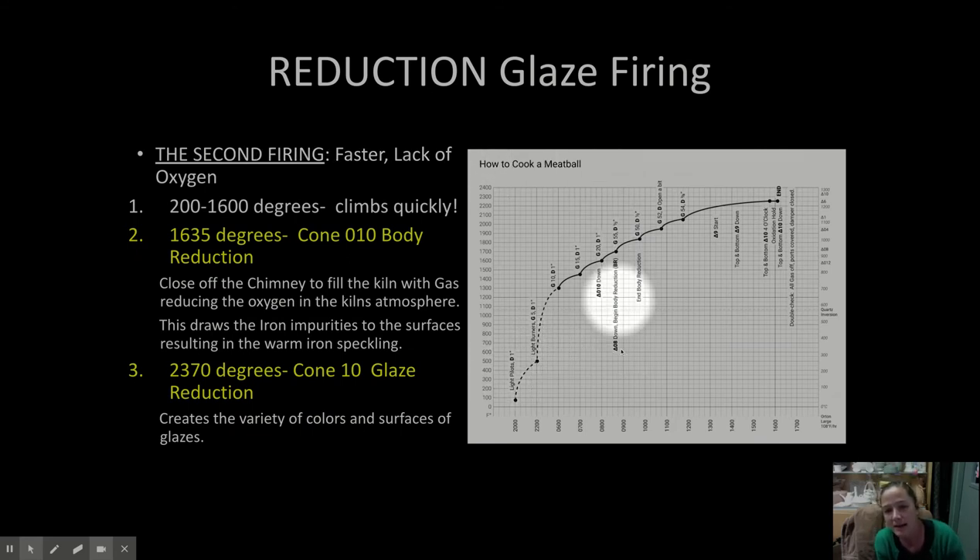An important thing that happens in the high fire glaze — the reduction glaze — is something we call reduction. In the bisque firing there's lots of oxygen in the chamber, but in this gas firing we change the atmosphere of the kiln, and we call that reduction — by reducing the amount of oxygen in the firing.